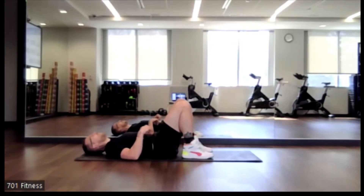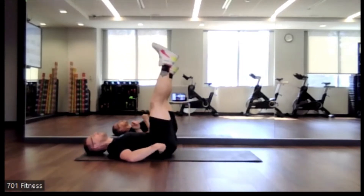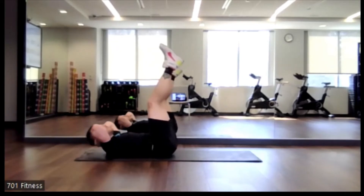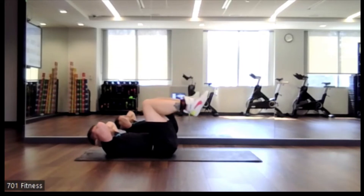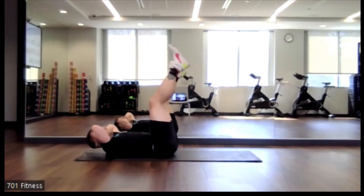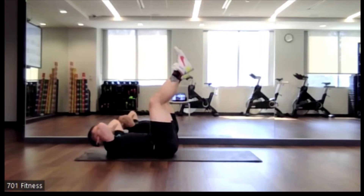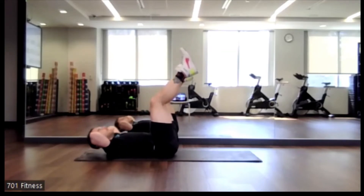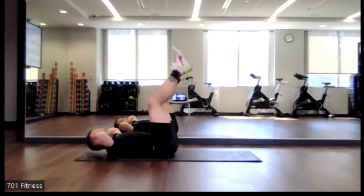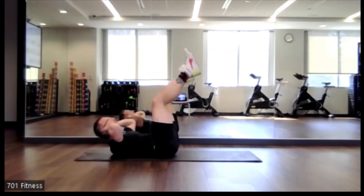Nice job. Lie yourself back down onto the floor. We're now going to go to feet up at 90 degrees. If you want to make it a little more interesting, you can have your feet straight up in the air, doing that same sort of crunch — just makes it a little more challenging, totally up to you. Same idea of supporting the head, supporting the neck. Making sure that the shoulder blades just barely come up off the floor. We're going to do one more round for each, and then we're going to move on.